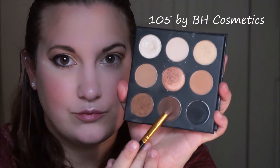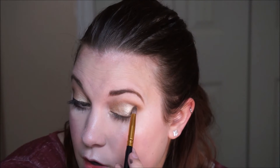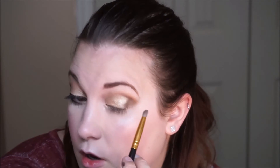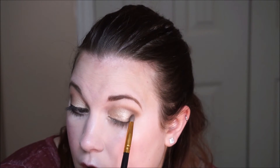After that I'm going to take my same palette again in the darkest brown shade and my 105 by BH Cosmetics, and again add more dimension to the outer eye and the outer V area — not the outer crease, but the outer eye. Just adding dimension and building up that color and pigment out there to make it more sultry.